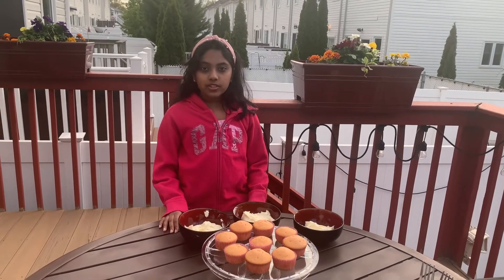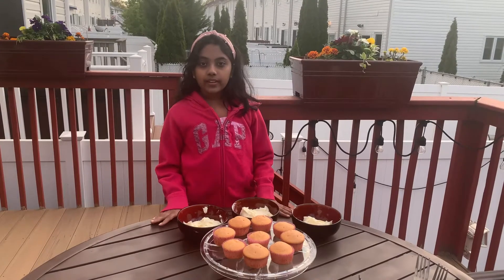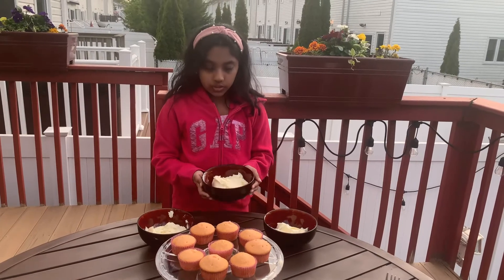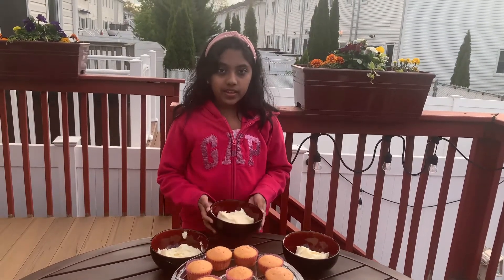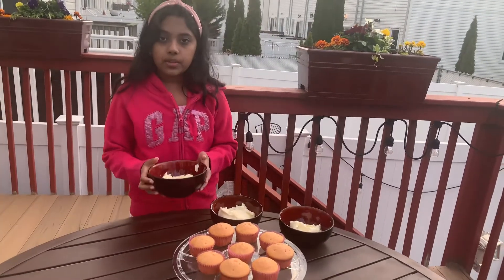Hi guys, welcome back to my YouTube channel. Today we're going to be making a cupcake cake. What you need for this is of course cupcakes, and you need at least three bowls of buttercream. I'm going to dye this one pink, this one yellow, and this one purple.